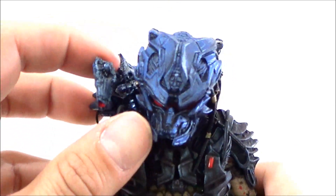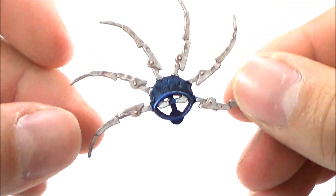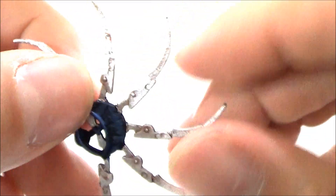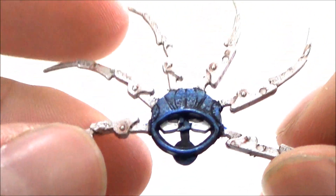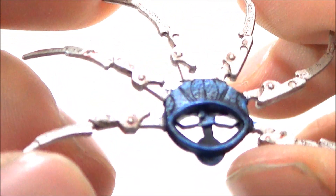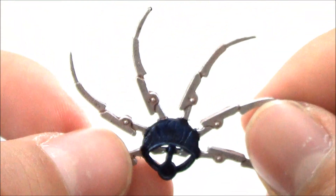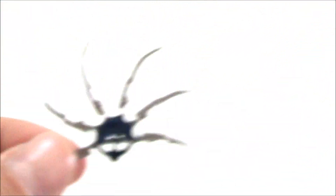So we're going to look at the accessories here first. He does come with a little throwing disc, which is cool. It already has the blades extended out. It's a little sharp, but it's pretty nice — it's got a little bit of detail on there. I like the metallic blue on there. It looks really cool. I really like how this one came out.